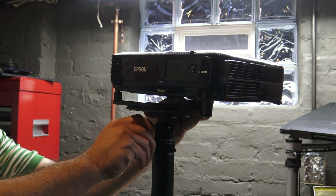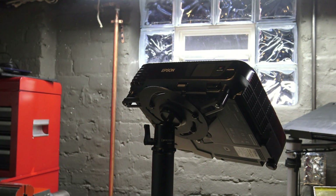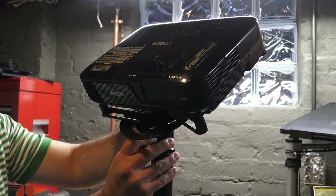My friend Art had a problem a couple of weeks ago. He was trying to mount a projector, but he was limited on space and the system he had wasn't working out real well for him. So I showed him this. This is the video projector mount system from Colorado Sound and Light, or CSNL.com. This allows you to mount virtually any projector on top of a tripod and it's completely adjustable.